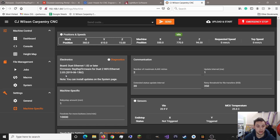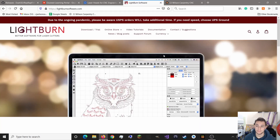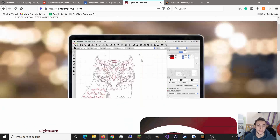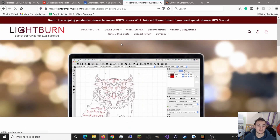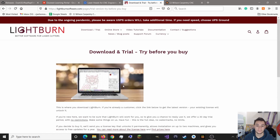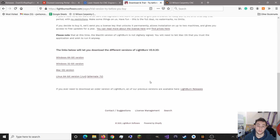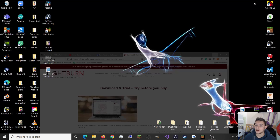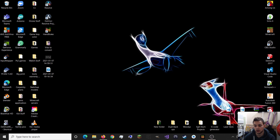The first thing we want to do is download Lightburn. You can do that from their website. Download the trial, 64-bit version, or depending on what operating system you have. Then once you've downloaded Lightburn, open it up.